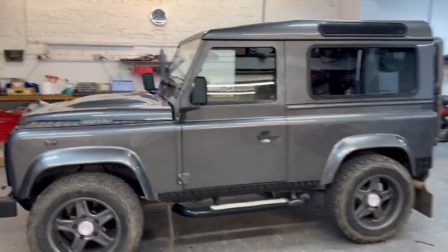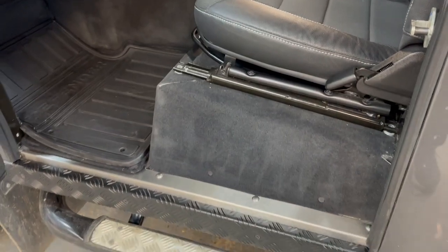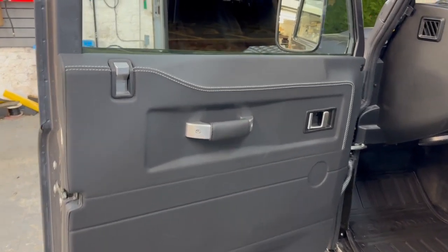It's had full soundproofing including underbonnet. It's had a full front carpet set. It's had stainless steel finishes. It's had Nappa leather door cards with white stitch to match the existing seats.